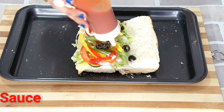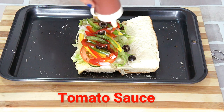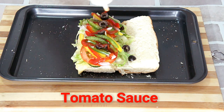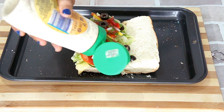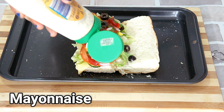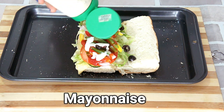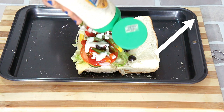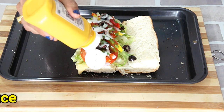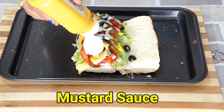And now comes the sauces. Tomato ketchup — you can add chili sauce or Tabasco as well. Mayonnaise — I am using homemade eggless mayonnaise. You can find the recipe on my channel. Last but not the least, some mustard sauce.